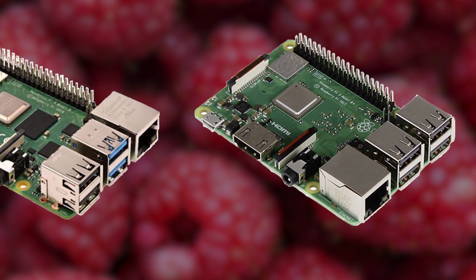Some other visible changes to the hardware are the Ethernet port and USB ports, which have been switched up so now the Ethernet port is on the right side instead of left. What you may also have noticed is that two of the USB ports in the Raspberry Pi 4 are blue, meaning those two support USB 3.0, which is a big deal compared to USB 2.0.